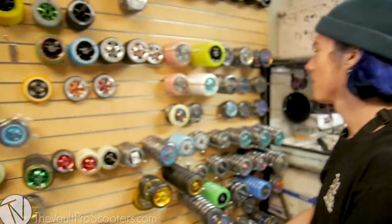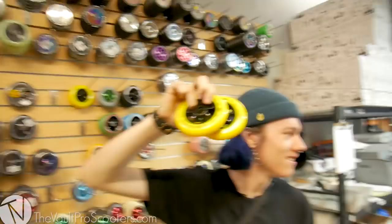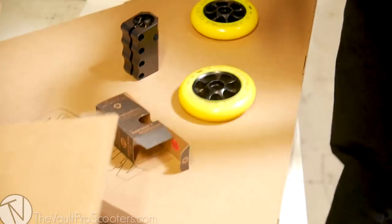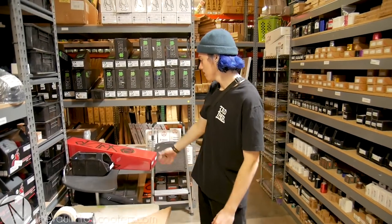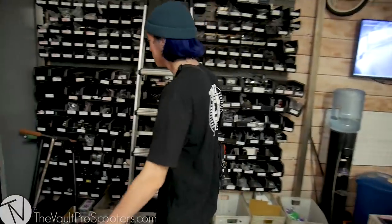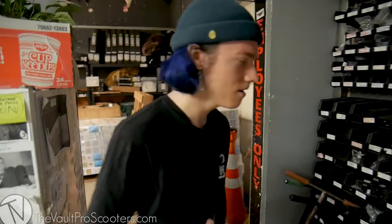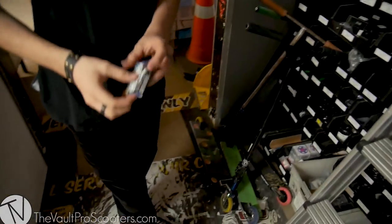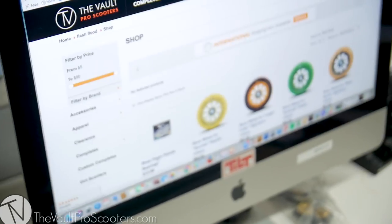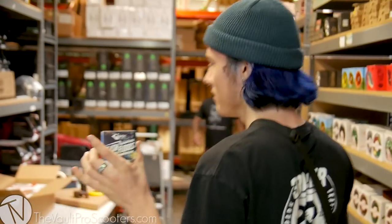We're going to go with wheels. My favorite wheels — Boomer. John Archer's baby. Tilt. John Archer. 110. A lot of people are going to give me some stuff for not using 120s on the 6, but hey — IDGAF. I need bearings for those wheels. I'm going to go with the River Flash Floods. We're checking — River Flash Floods, right here.